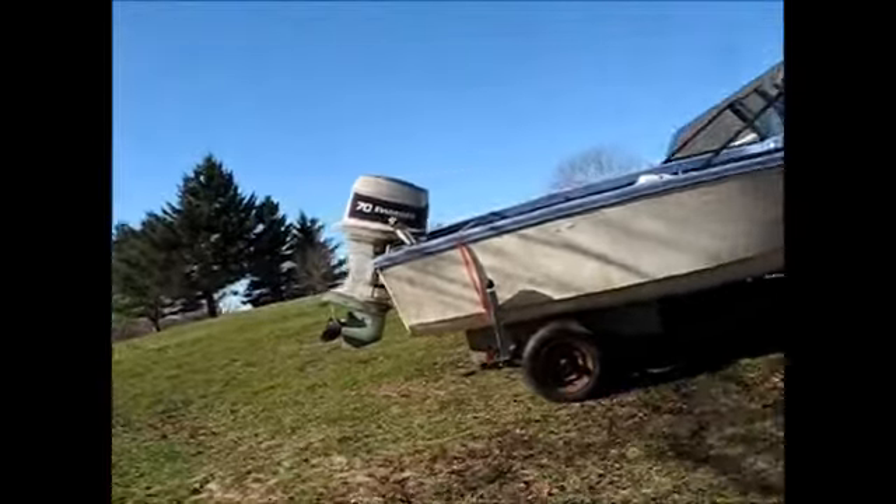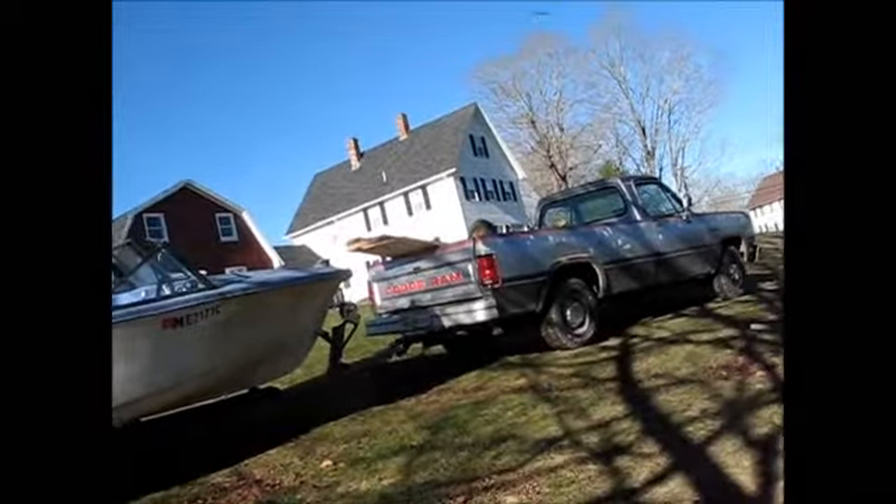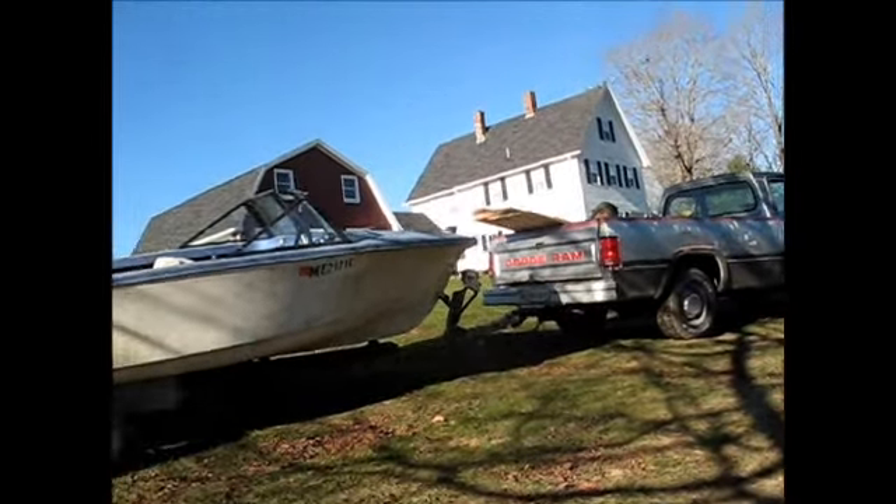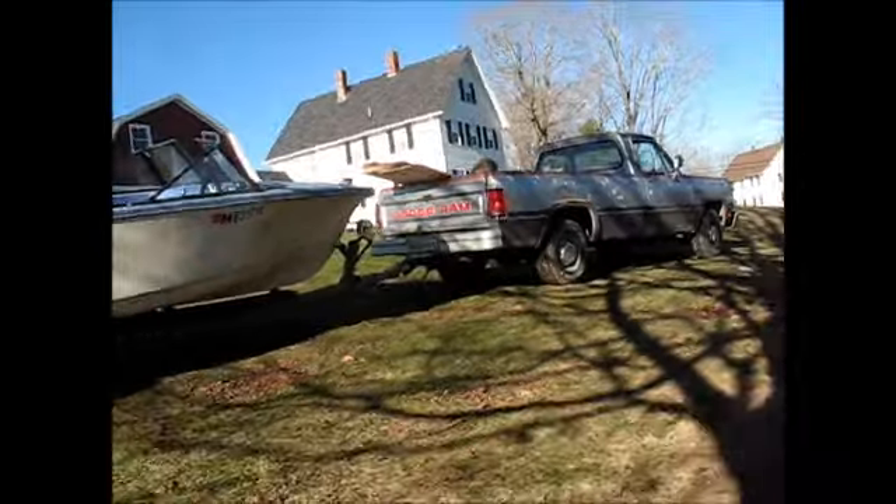One of the things I've been curious about is whether or not that boat will stand up by itself. A lot of them have enough weight on the back where you can just tip them up and the nose will stick up in the air, and that way the water will drain out of them. So let's see if this one will.